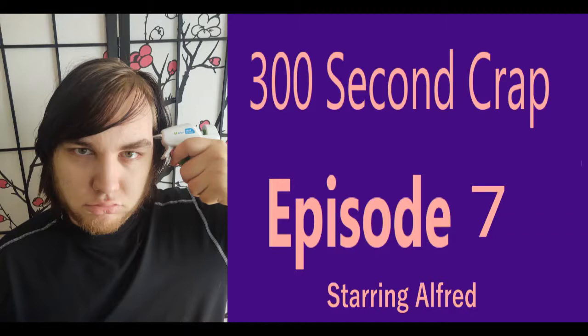Here we are on the second to last episode in the first season of 300 Second Crap. I of course don't know if I intend to produce a second season. I feel like the first one, even these few episodes, have done an excellent job of just exercising the demon that is life hacks from my life.